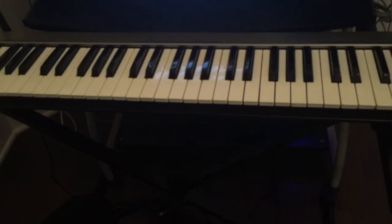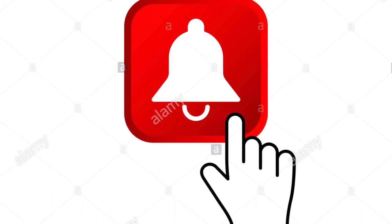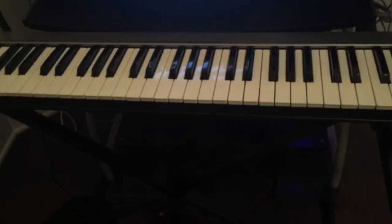If you have any questions, just leave them in the comments below, and don't forget to subscribe, like and share, and hit the notification bell for the next videos. Practice, guys, and I'll see you on the next video.